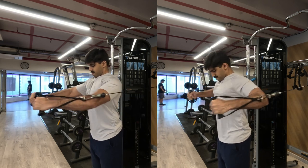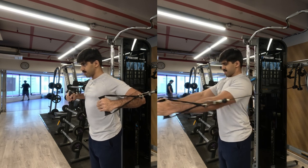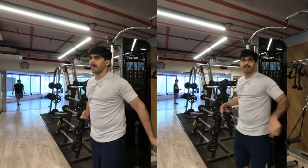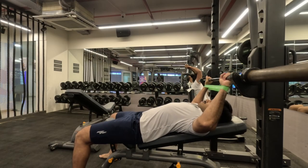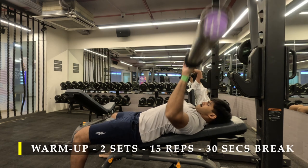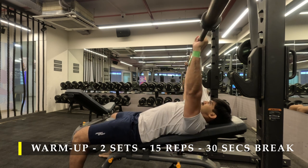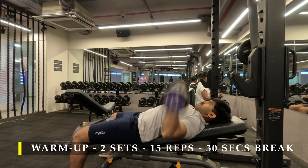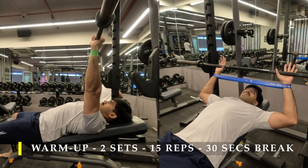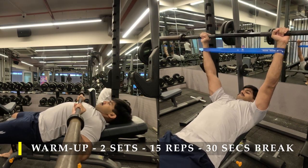I'm also going to do another two warm-up sets for my incline bench press, which is my first exercise today. I've taken a resistance band put around my wrists to push my hands out a bit and keep my shoulder stability. I've taken a very slight incline on the bench — not a proper 45 degrees, about 30 degrees — and started doing bench press with an empty barbell.